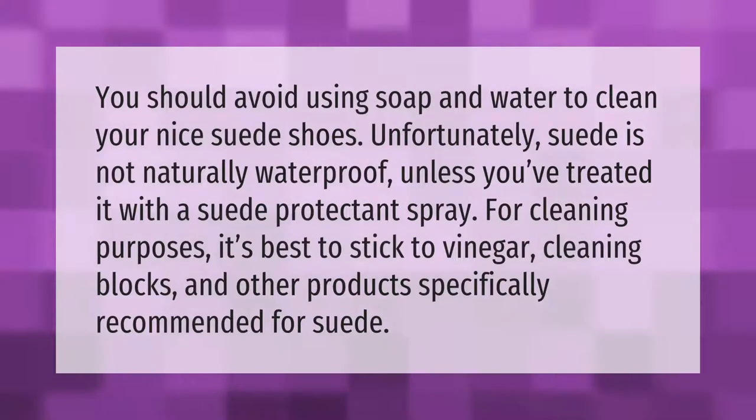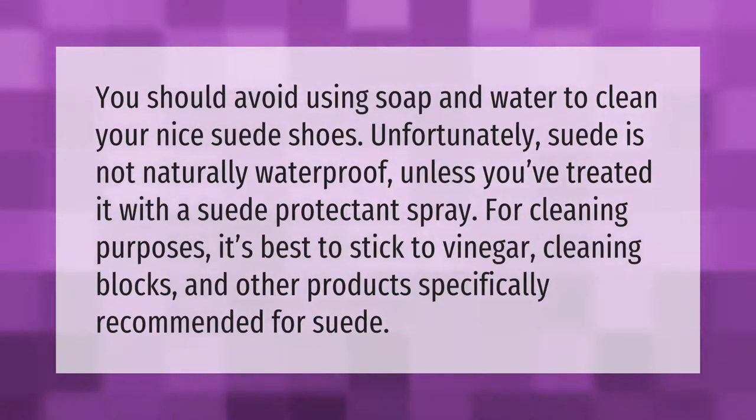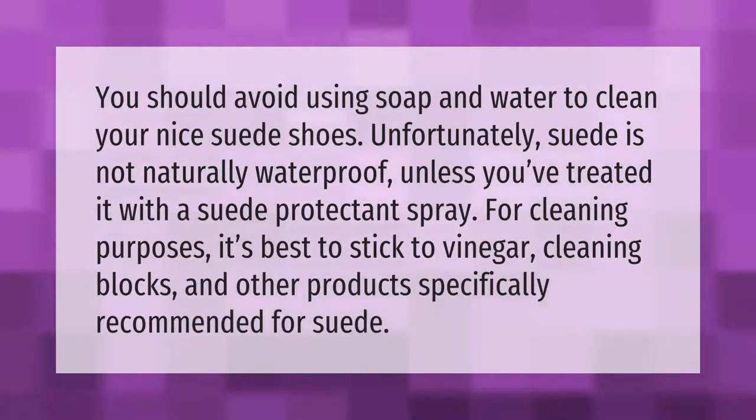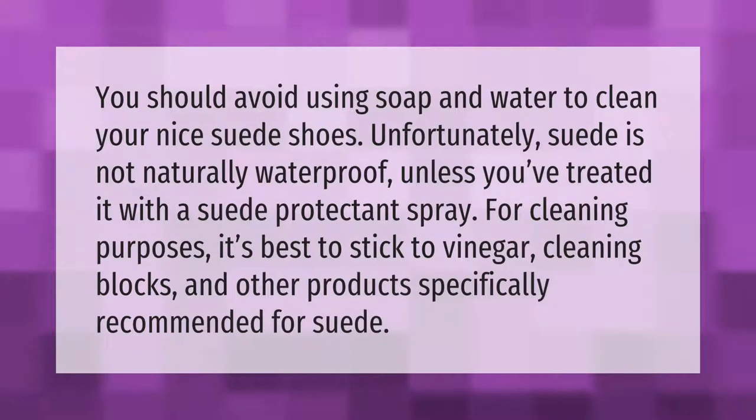You should avoid using soap and water to clean your nice suede shoes. Unfortunately, suede is not naturally waterproof unless you've treated it with a suede protectant spray. For cleaning purposes, it's best to stick to vinegar, cleaning blocks, and other products specifically recommended for suede.